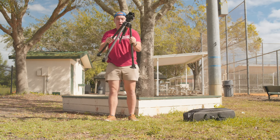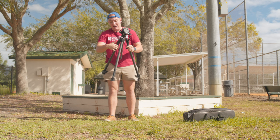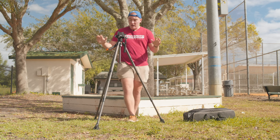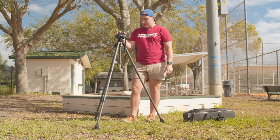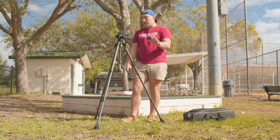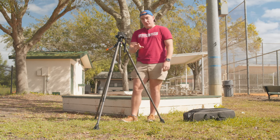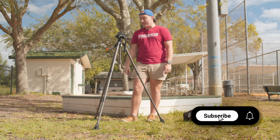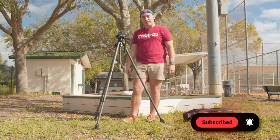The unique thing about this tripod is the speed at which it deploys. In this video, I'm going to give you my first impressions, tell you the things I like, and some things I wish were a little bit different. So if you're thinking about getting this tripod, this is the video for you. My name is Nathan Lovalli — subscribe for more content like this.